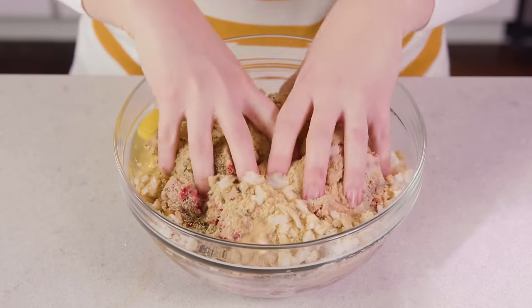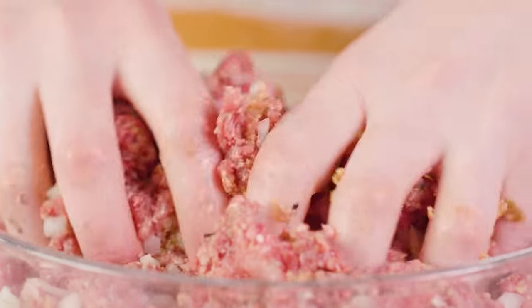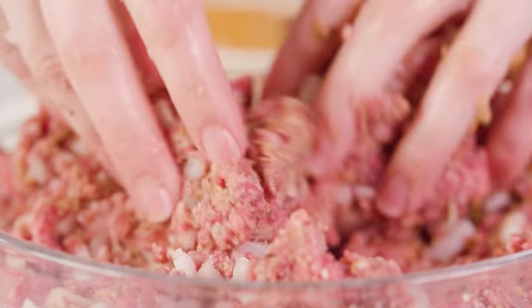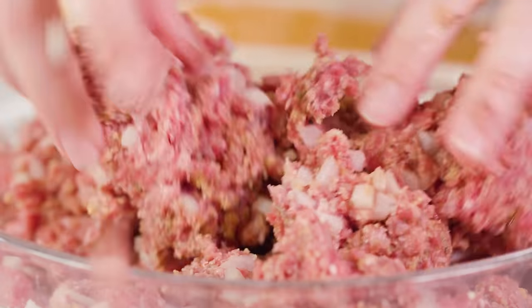Using clean hands, get in there and mix it all up. You could always use a spoon, but you're gonna have to get in there with your hands eventually. Using your hands works really well because you can really break up the meat and make sure everything gets evenly distributed.